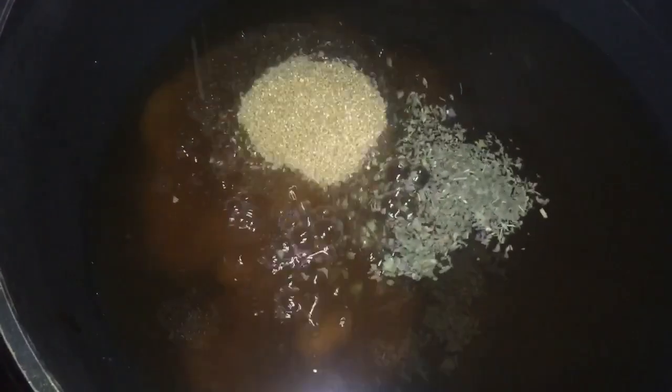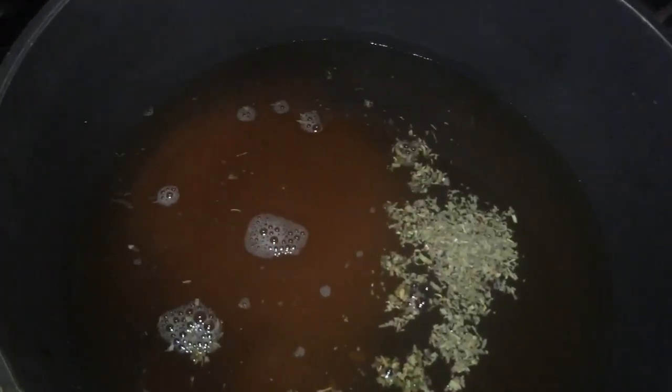We're going to place our two cups of water, then our peppermint and the sugar. Use a whisk or a spoon and dissolve the sugar.